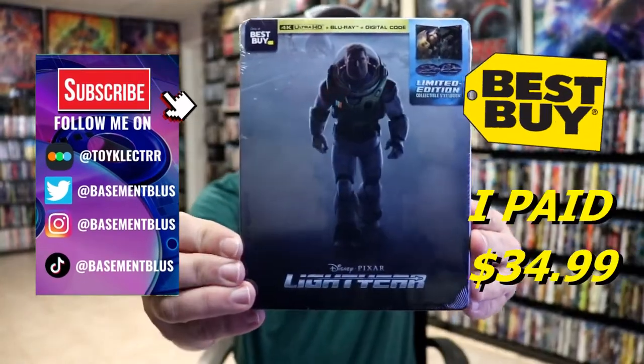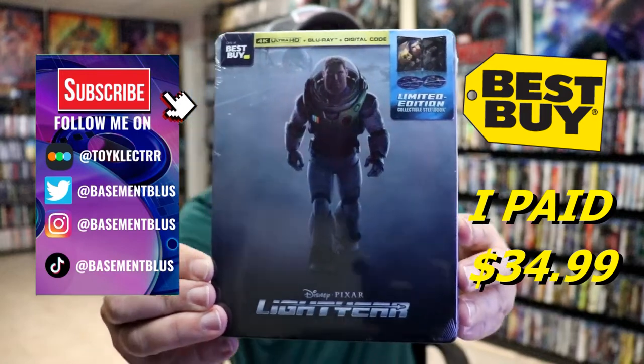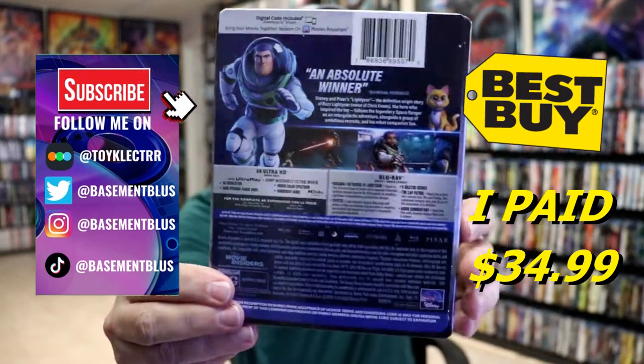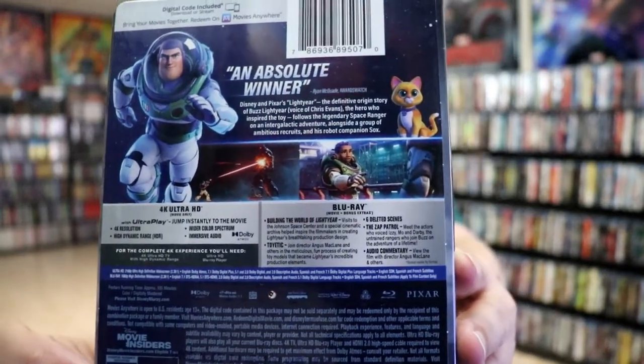So today I've received my order for Lightyear. This is a Best Buy Exclusive 4K Steelbook. Here's the front and here's the back. If you'd like to check out all of these special features, you can go ahead and pause and do so.